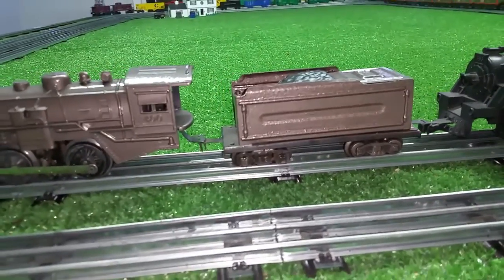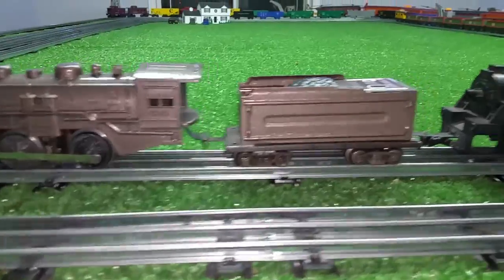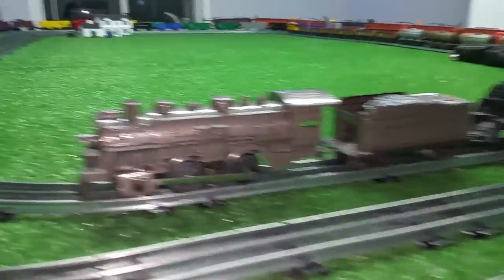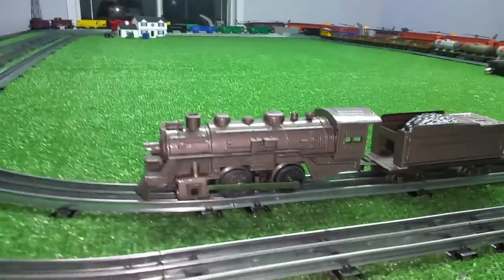I had this old tender that came in a box of parts and didn't even know what it was. I got a message saying it was an American Flyer. Just added tab and slot couplers to it and repainted it to match the engine, and this actually looks quite nice. Really, really simple of course.